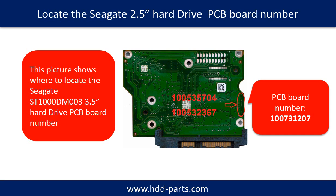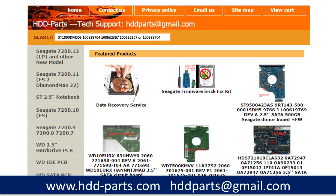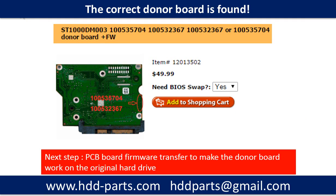You may go to HDD-Parts.com to check out other brand name PCB board numbers. After finding out the hard drive model number and the PCB board number, we use them as a reference to search for the correct donor board. We found the correct donor PCB board for the hard drive, but this is only the first step.